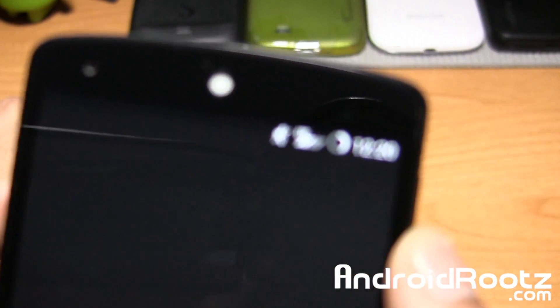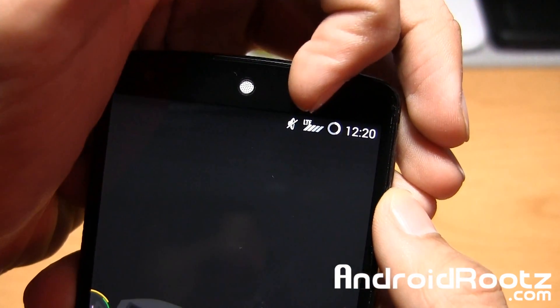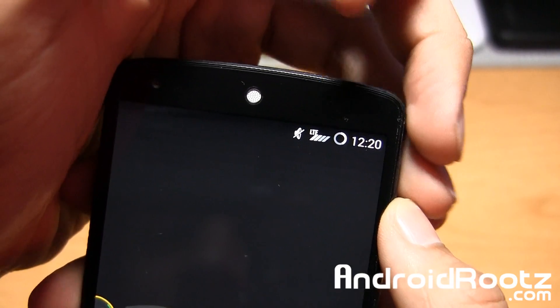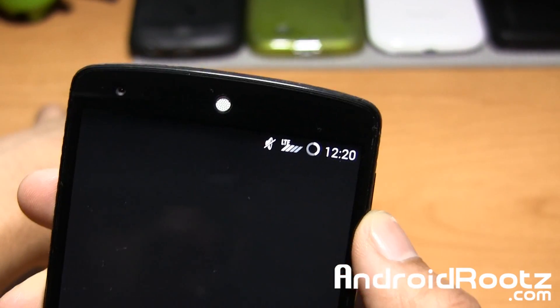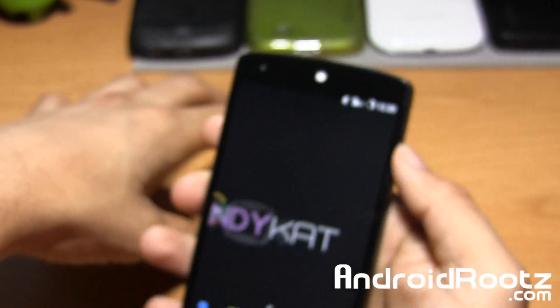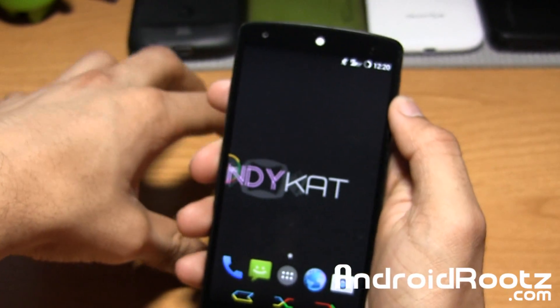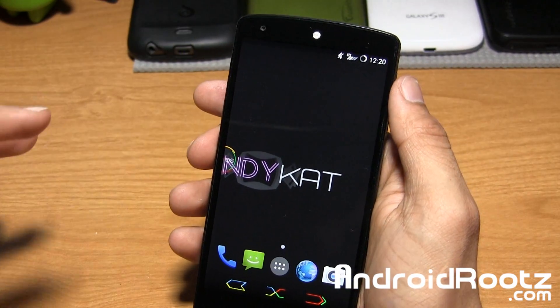Another thing is right here at the top — you also have your LTE and your signal, which looks very different. And if my Wi-Fi was turned on and connected to a network, that would be pretty cool too. So overall, this Candy Cat ROM is really cool, with a lot of cool appearance options for you guys to choose from.